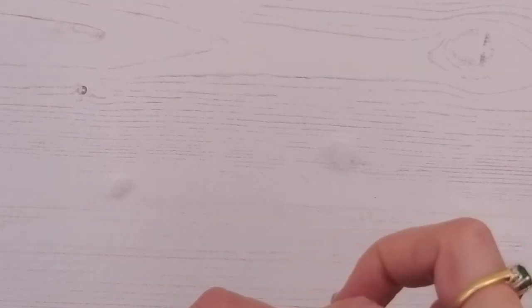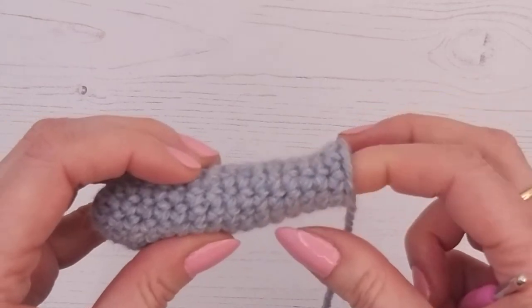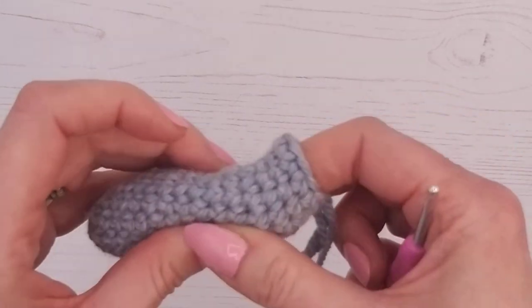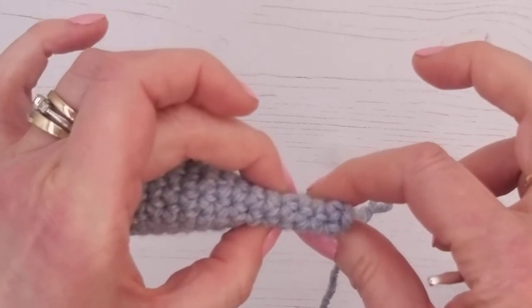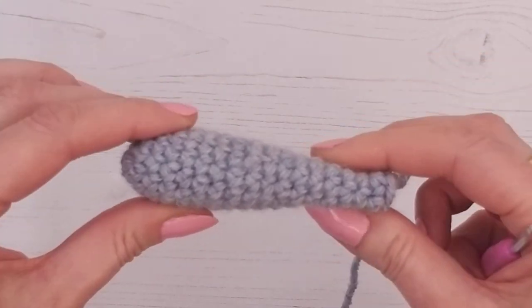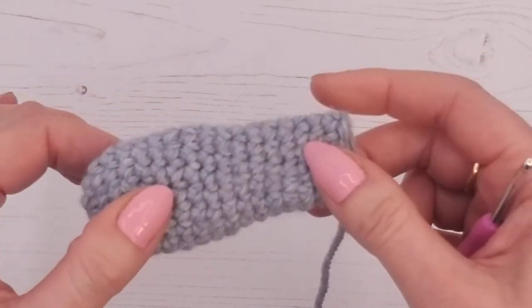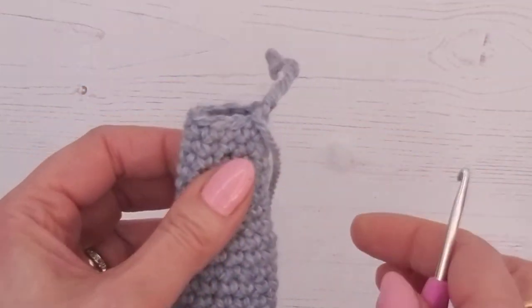Stuff the hand to give it a little bit of weight and shape, and then the rest of it just gets a tiny little bit along. The top two to three centimeters at least needs to be completely empty. That shape will mean the arm can lie flat by the side and not be stuck out.